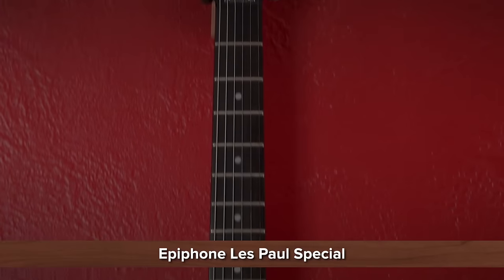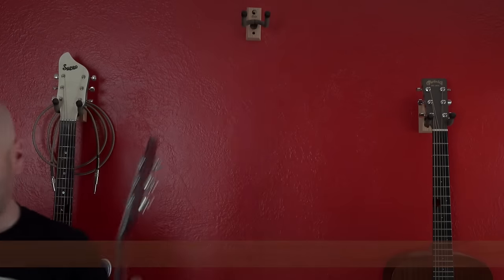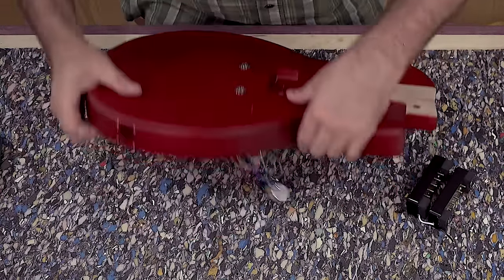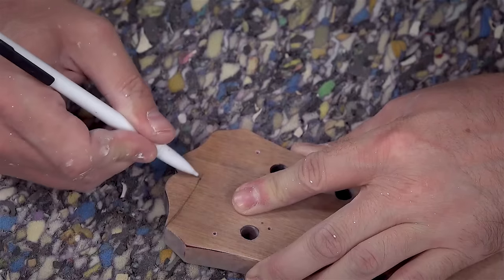For this build I'm going to take an inexpensive Epiphone Les Paul and gut it for the electronics and neck. This Les Paul only cost $120 brand new. One of the reasons it's so cheap is the low-quality wood and where it was made. The first thing I'm going to do is sand off all the paint from the neck and modify the headstock.